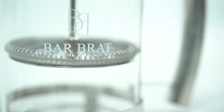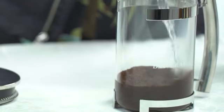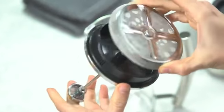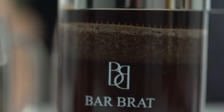Our French press coffee maker is made of stainless steel and borosilicate heat resistant glass, so you can see the brewing coffee grinds as you operate the French press. The micro-mesh filters are designed to capture the finest grinds of coffee.